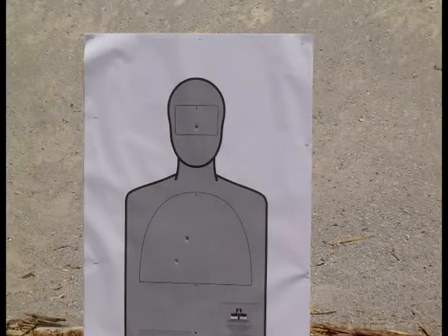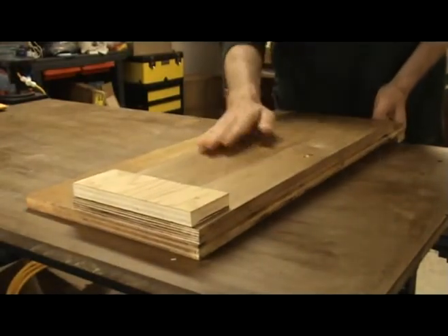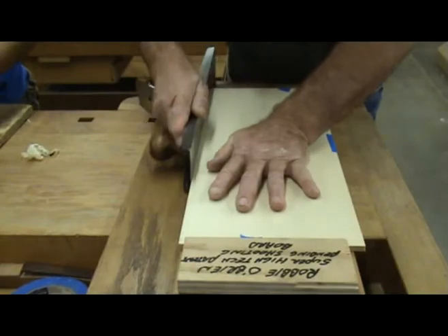This is not a shooting board. This is a shooting board. While I suppose you could use it for target practice, its real purpose is to help join tops and backs.